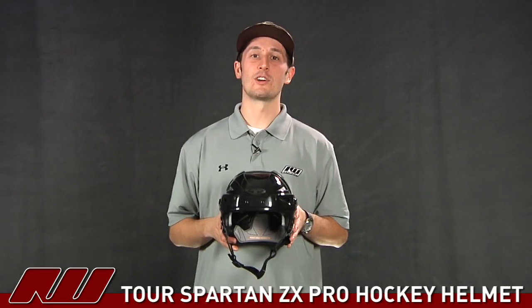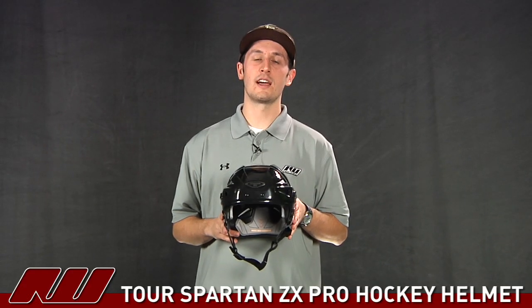Hey guys, that was just a quick look at the Tour ZX Pro Hockey Helmet here at Inline and Ice Warehouse.